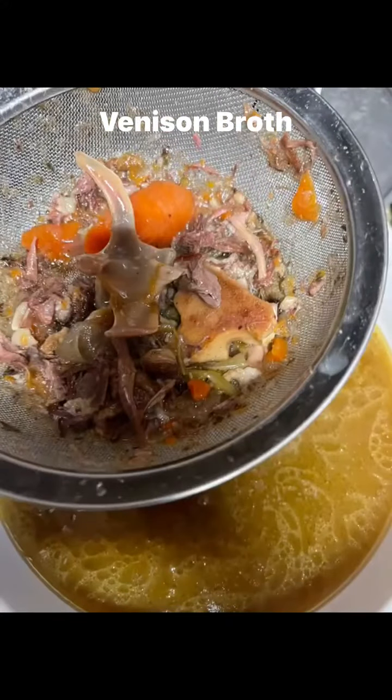And that's what it looks like after the 24 hours. I'm stirring it together because I'm about to strain it, and then I go ahead and strain it good.